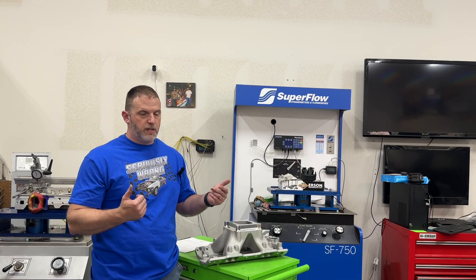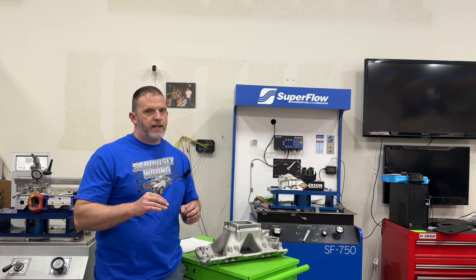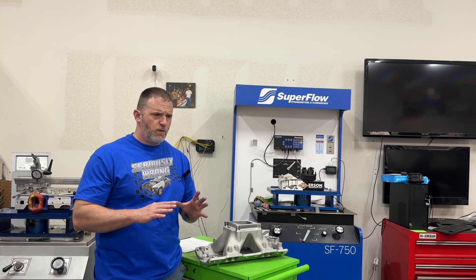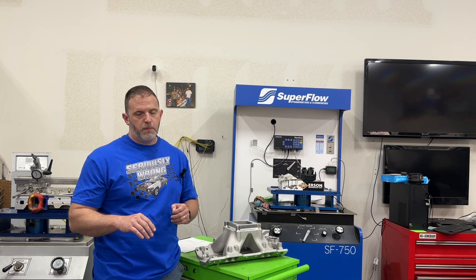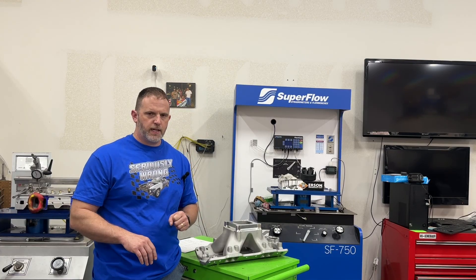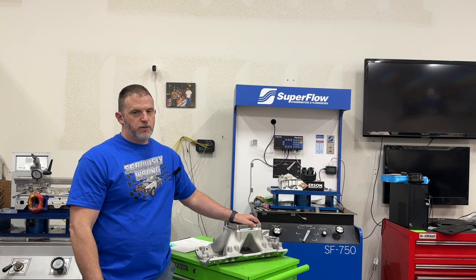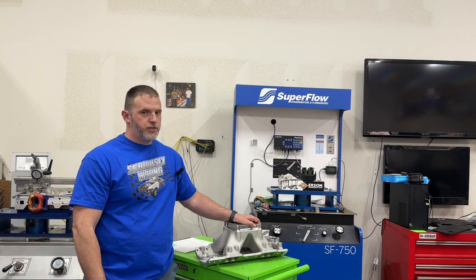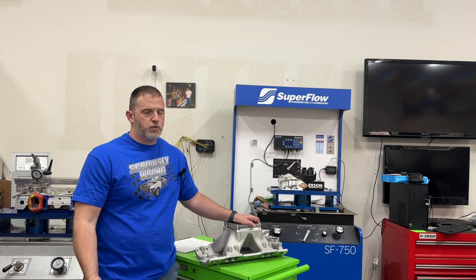The intake manifold used in this dyno test was an Edelbrock 2896, matched to a set of Pro Max 317 heads. The match was close, not far off. So if it was something really, really far off, the chances are you could gain way more horsepower from the port matching than what I did. There was also another problem: even though it's port matched, it isn't port matched perfectly because the manifold would not allow it. So this may be seven horsepower in this combination, but it could be considerably more — or less — on another combination. This is just one test, and I do plan to do another one.